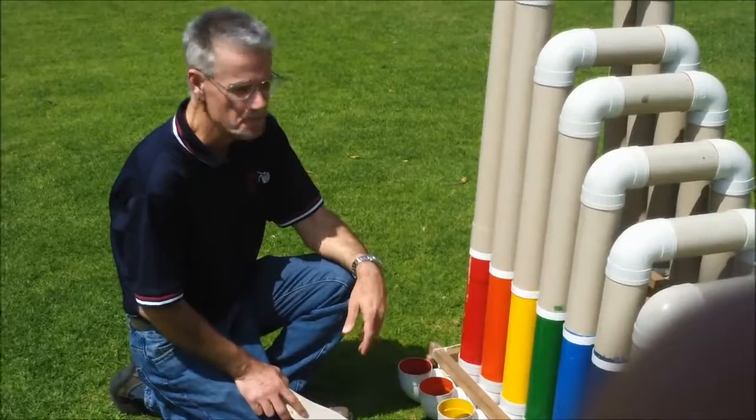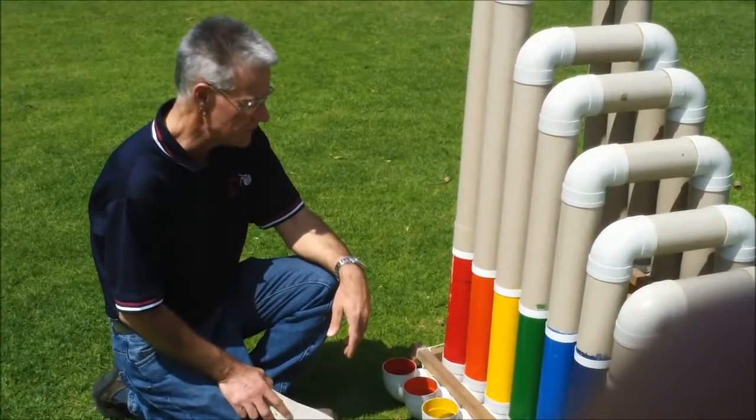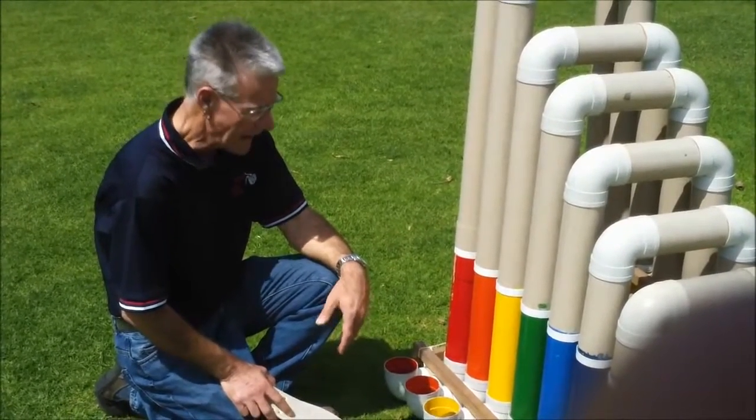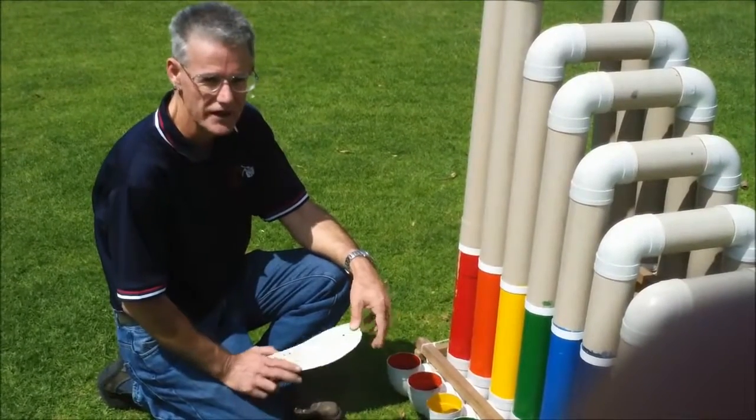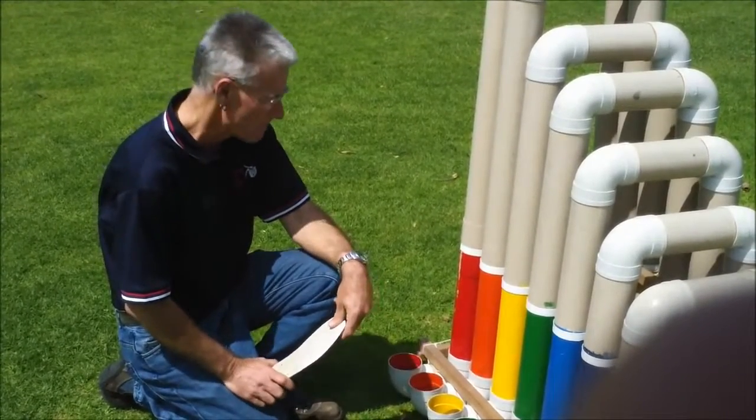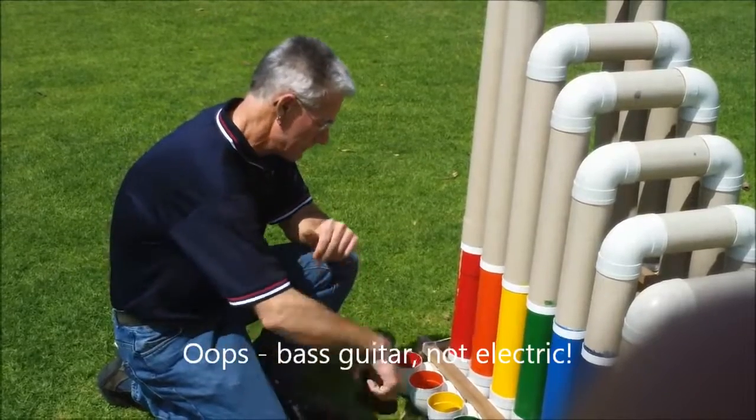This is my bass thongophone. It's made from 90mm PVC stormwater pipe and it's tuned to G major, round about the same sort of range as a double bass or an electric guitar. And it sounds like...